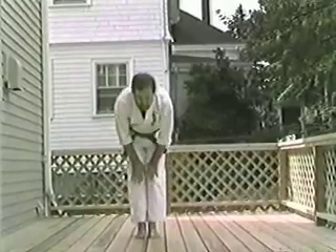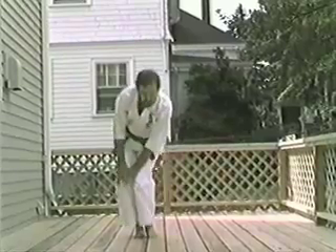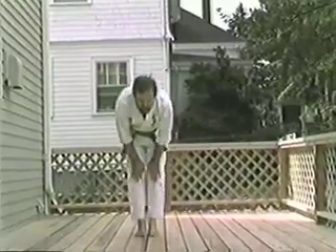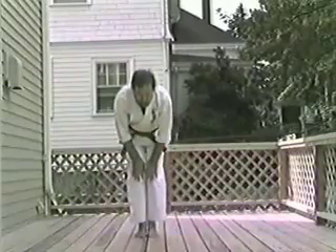Knee. Son. Chi. Roll. Do. Si. Punch. Ichi. Ni. Son. Chi. Roll. Do. Si. Punch.